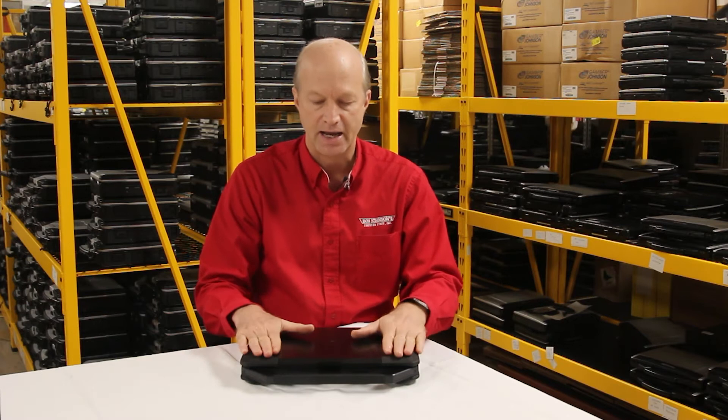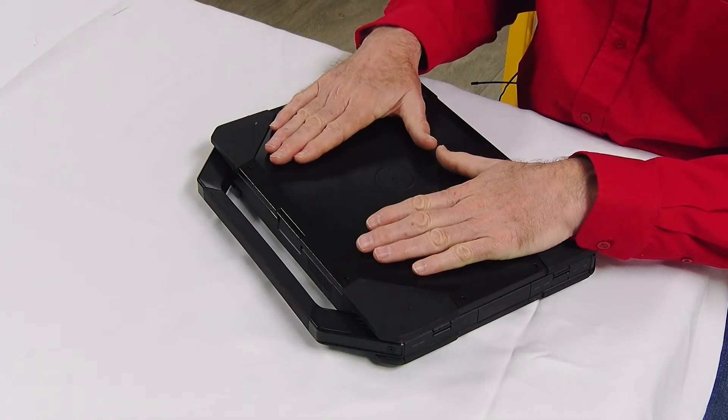Number 8 is the amount of memory this thing can take. It takes DDR4 memory, so you can put up to 32 gigs of RAM in this monster of a laptop.